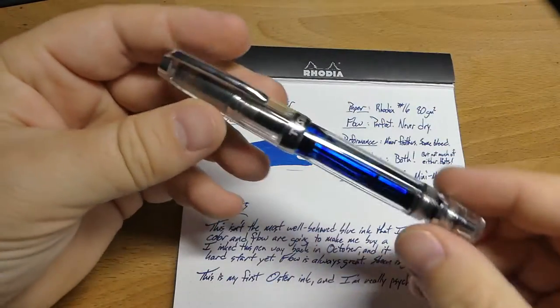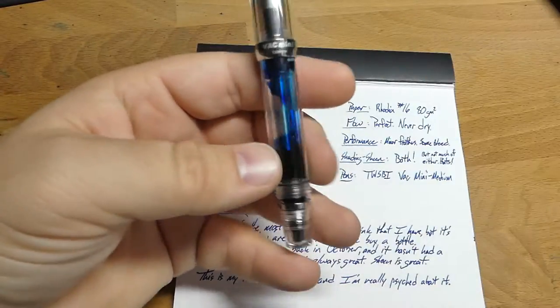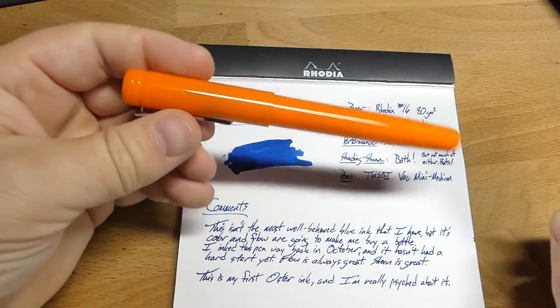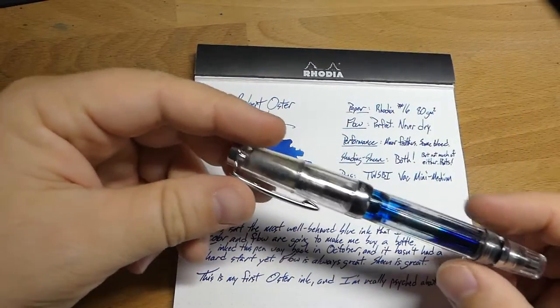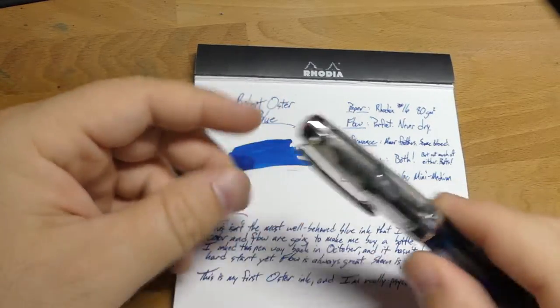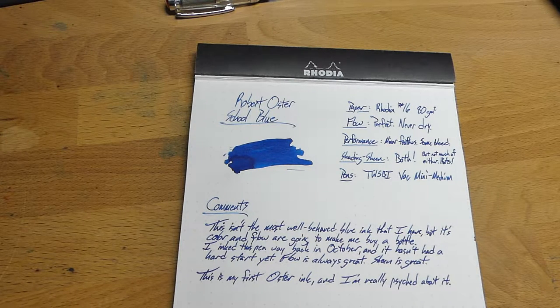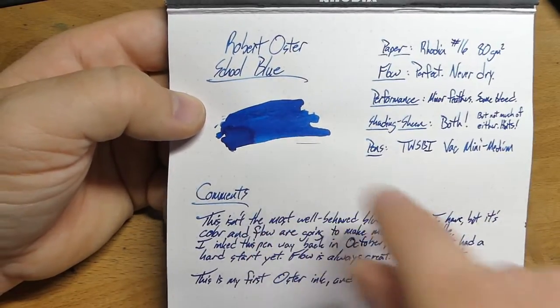I've had it in this little pen, which is a Twsbi Vac Mini. You can see there's a little bit left — this was originally a full fill. I had it in another pen for a while too. This is a medium nib, and it's a good medium nib — seems pretty middle of the road as far as wetness. I have not had it dry up once, which is very cool because I've had it in there since October 4th according to my ink journal. This is a color I absolutely love. I love a good blue, and this is a very, very cool blue — kind of a dark blue.